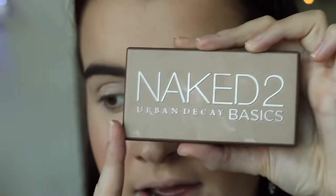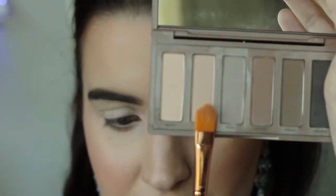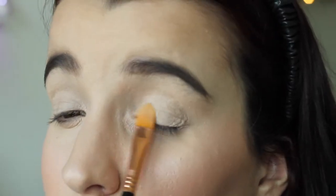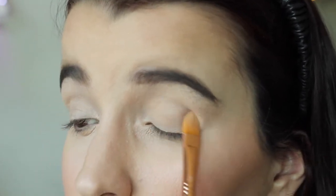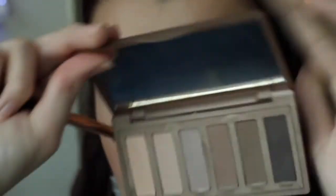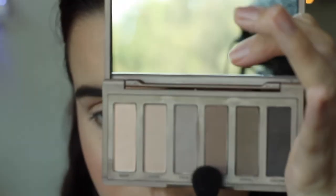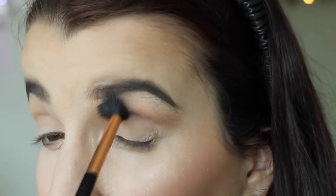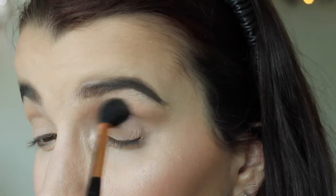Now I'm going to use the Urban Decay Naked 2 Basics — I'm going to use this colour here which is Dark, applying it with my F75 brush, patting it all over the eyelid and right up to the brow bone. Then with the same palette I'm going to use the colour Cover and my E40 brush, applying it in the crease with circular windscreen wipe motions — just make sure you tap off the excess.